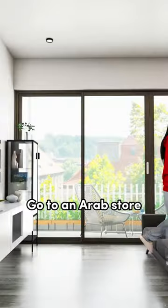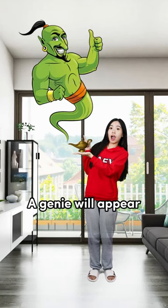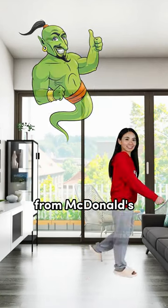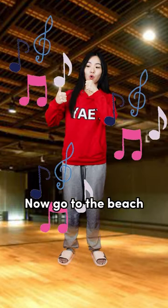How to swim in 3 steps. First, go to an Arab store and get a lamb. Then go home and wrap the lamb. A genie will appear. Wish for large fries from McDonald's. Go to YG and become their trainee. Learn to sing and dance for 3 months. Now you are good at singing.